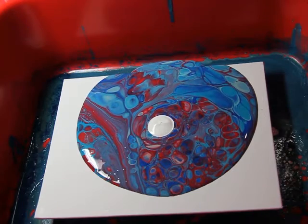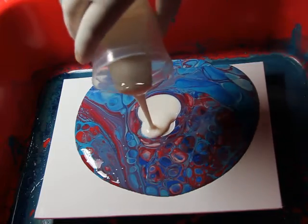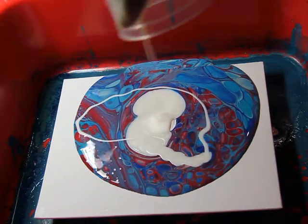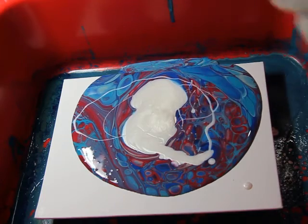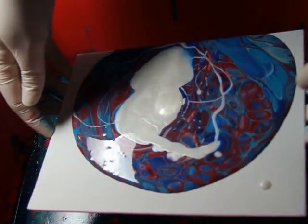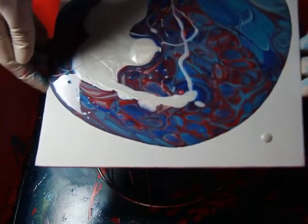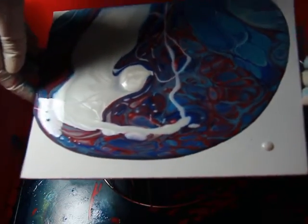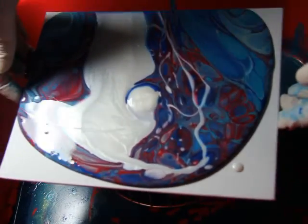I've just added the white, which I kind of regret doing because it doesn't have any Liquid X in it, so it's just become a big lump. I'm really disappointed about that — see, it's sticking in the middle of the panel. There's a lesson learned there: I don't think I'll ever do one without the Liquid X again.